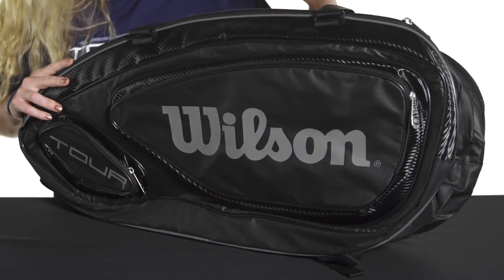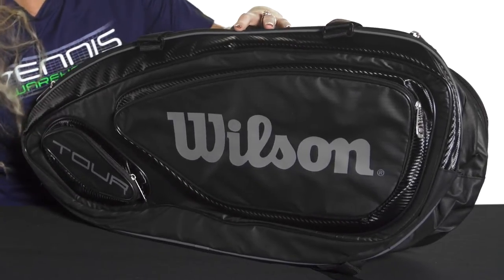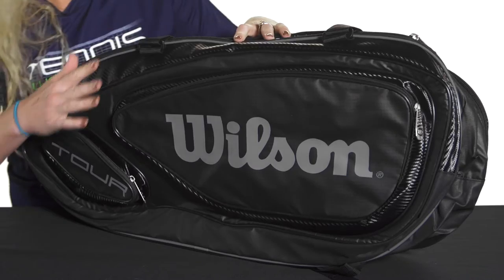Let's take a quick look at the Wilson Tour V 9-pack bag. This 9-pack bag is perfect for the player that's on the court all the time and needs a lot of storage space.